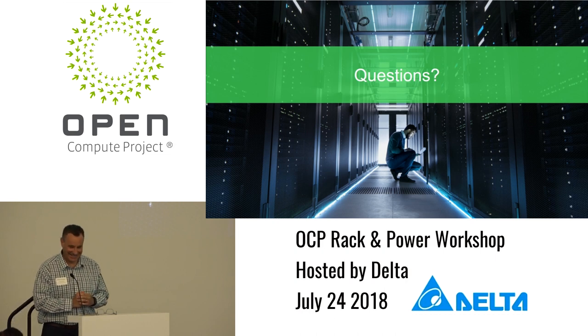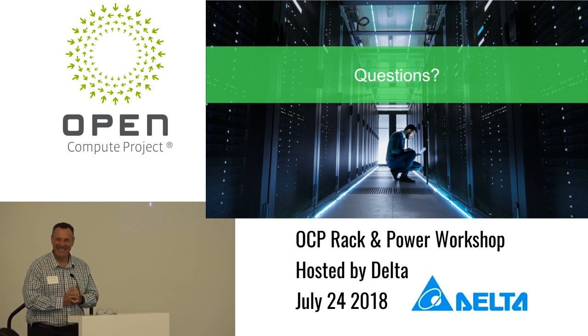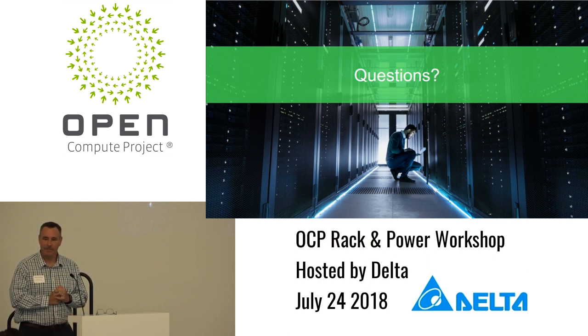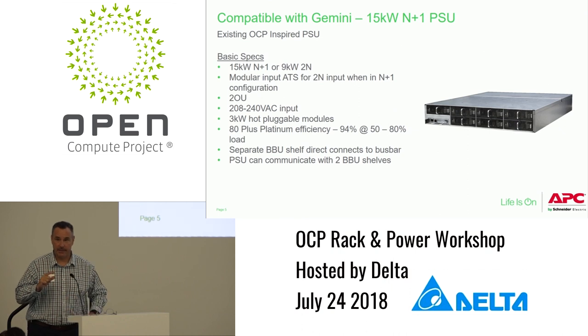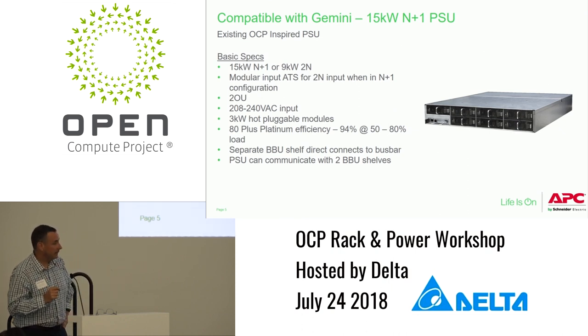Audience question: With the rectifiers, how do you do phase balance across them? Rob: So there are six modules. On the upper left is the ATS. If configured for 15 kW N+1, that's the ATS. If you want dual feed for 15 kW, below that is your communication card, and then six modules. You can also configure it with an A and B feed and have three modules each, so you could do 9 kW with dual feed.